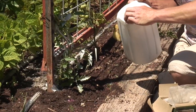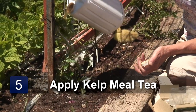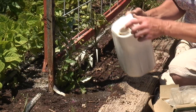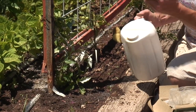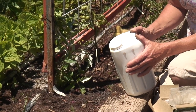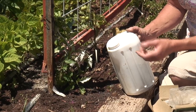With your kelp meal tea, you can also just drench the plant itself. It gives it some iron, so if you're lacking in iron, and it also gives it some minerals. It's also a little bit of a bug repellent too, so it's a nice thing to do every couple of weeks or so. Kelp meal tea also helps with stress of plants — if you've got a plant that's stressed out, this will help it live through the stress a little bit better.